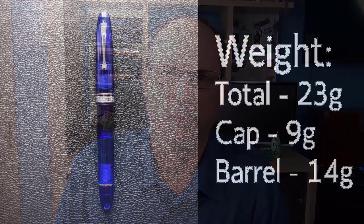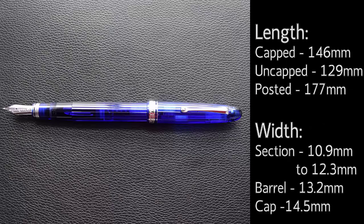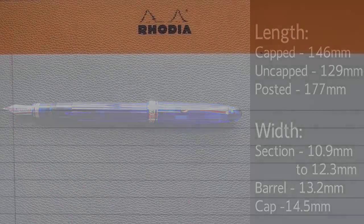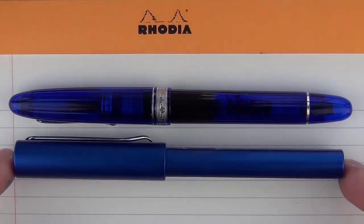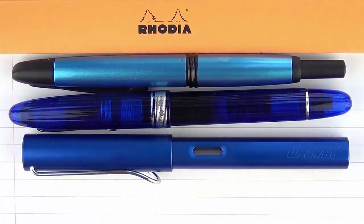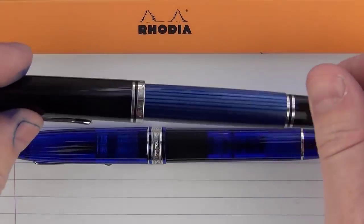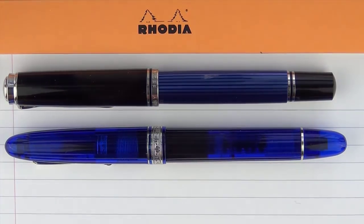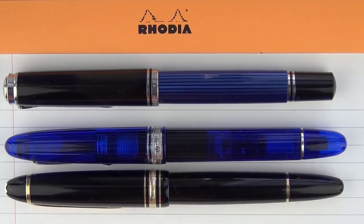Here are some measurements, and then I'll show some size comparisons before the writing sample. For size comparisons, first we have the Lamy All-Star, then the Pilot Vanishing Point, then something more in its price range — the Pelikan M805. And then something very similar in size is the Montblanc 146, so it's very similar to the Montblanc.